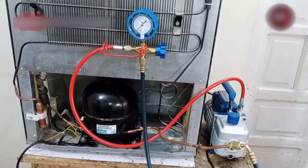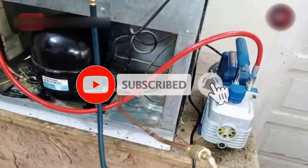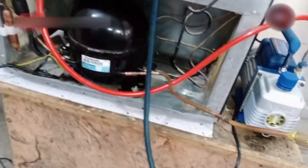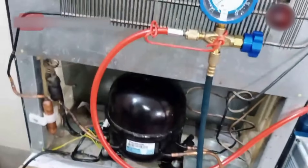Now I have set up the system for vacuuming the refrigerator. I've kept the vacuum pump over here. With the vacuum pump, I have installed the manifold gauge as well. The other side of the gauge is installed with the charging line, so the system is ready to be vacuumed.